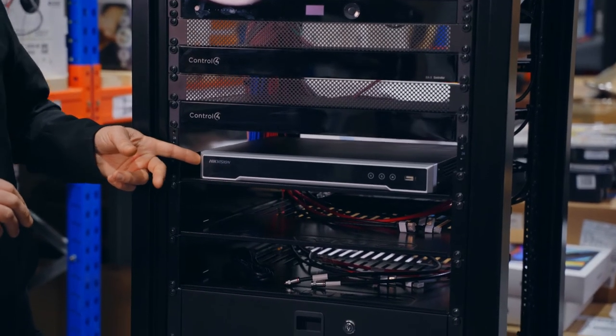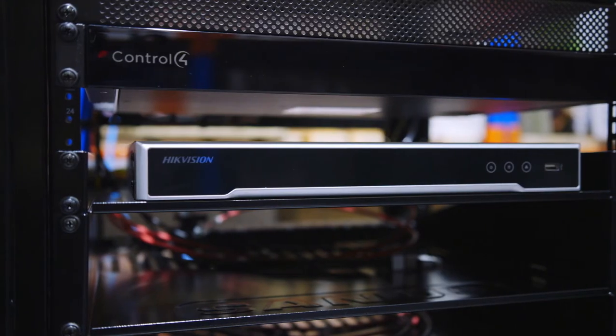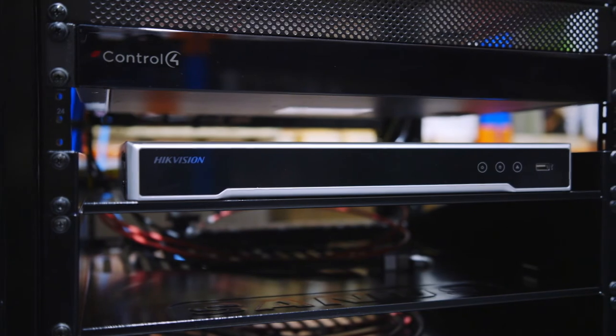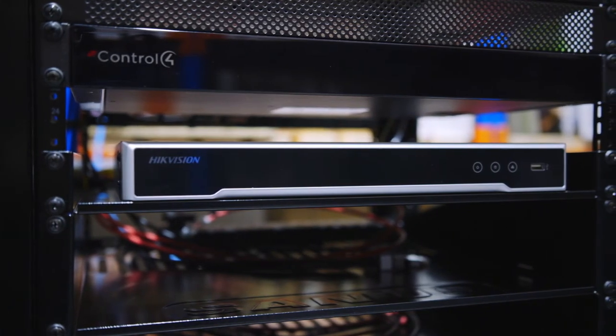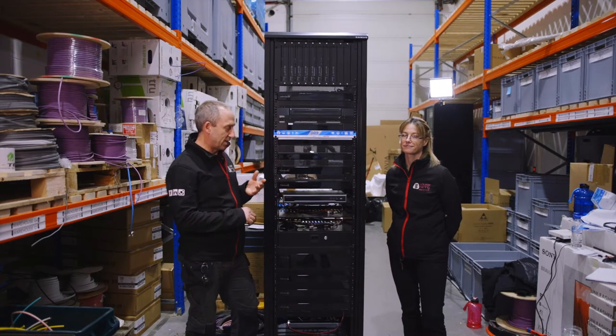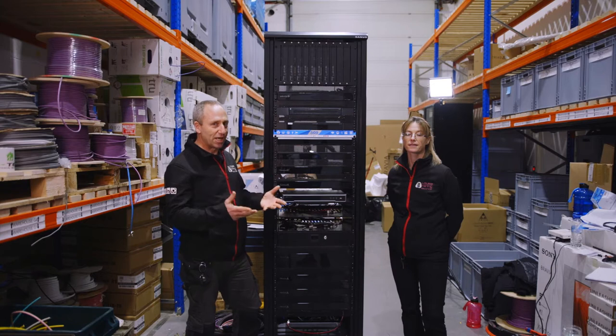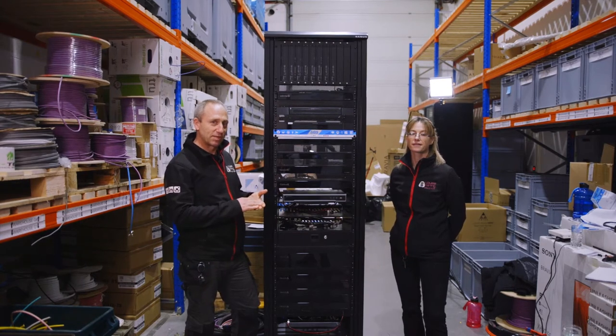Next is the Hikvision NVR. This is a 16-channel system which will be connected to Hikvision's ColorVu cameras. It's a 12 terabyte hard drive which, dependent on the resolution of the cameras and how you're running the system, will generally give you about 30 days worth of recording.